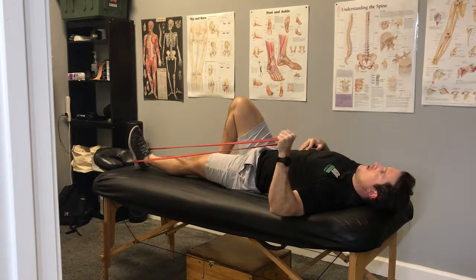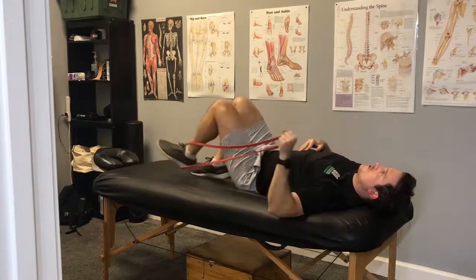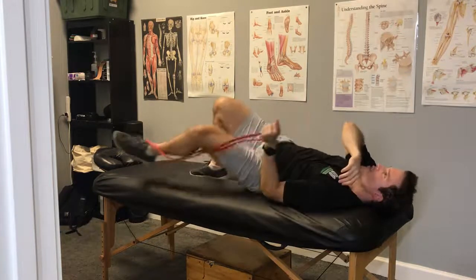Your shoulders should be shaking a little bit, and believe me, 10 or 15 of these and your shoulders should be super tired, especially in the back of that shoulder.